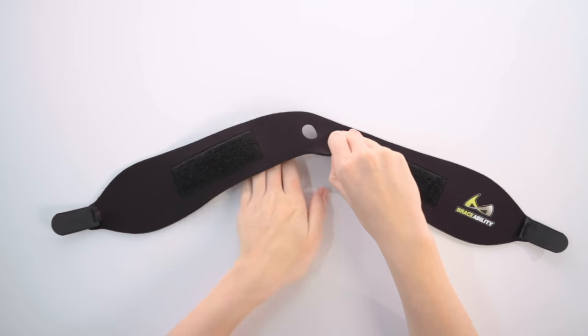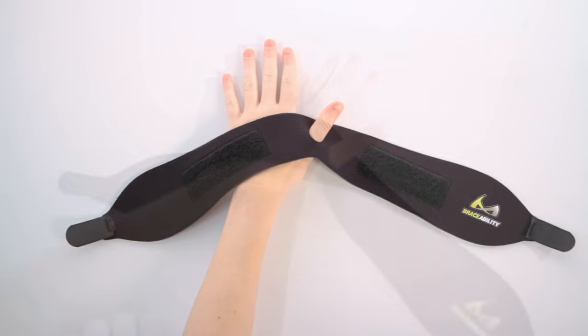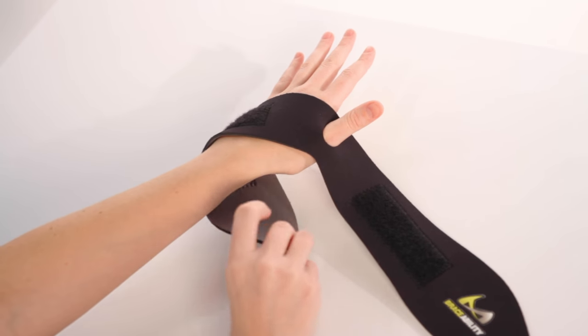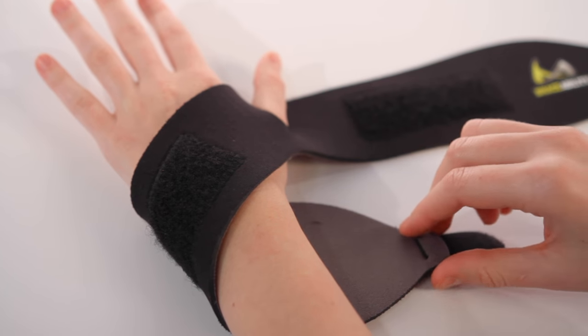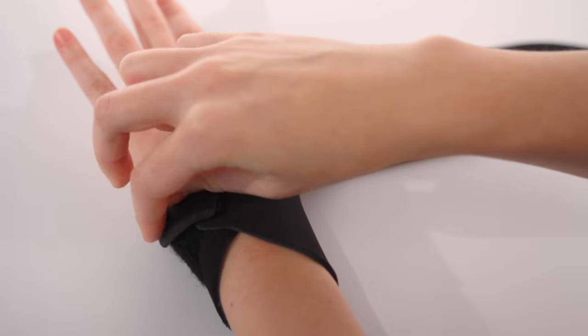To apply, begin by inserting your thumb into the hole with the logo to the right of your hand. Wrap the left side around the back of your hand. Continue wrapping around your wrist and attach to the loop area with the industrial strength hook fastener.